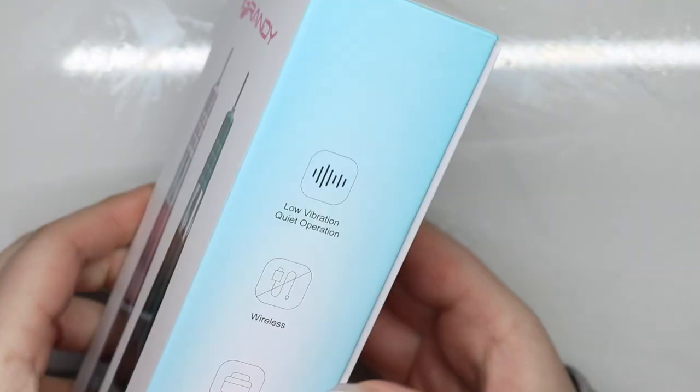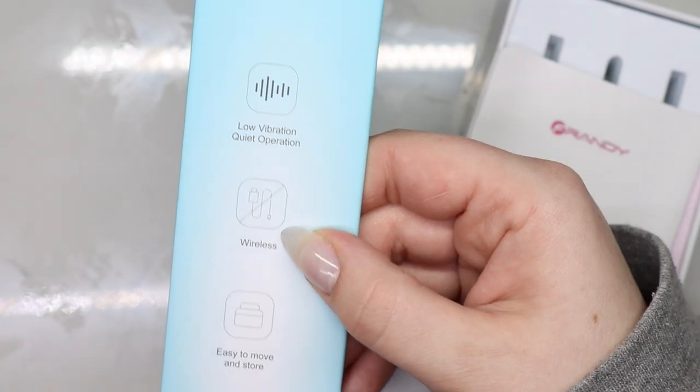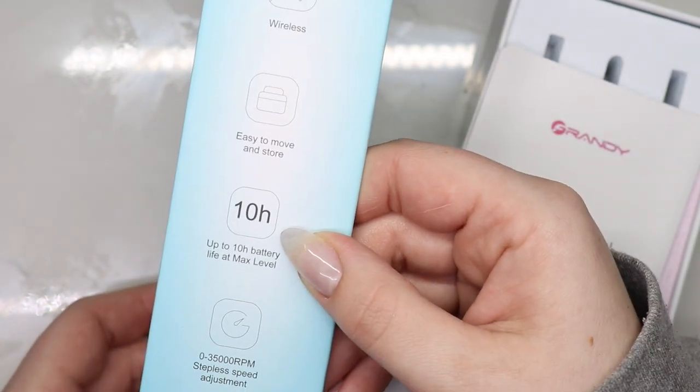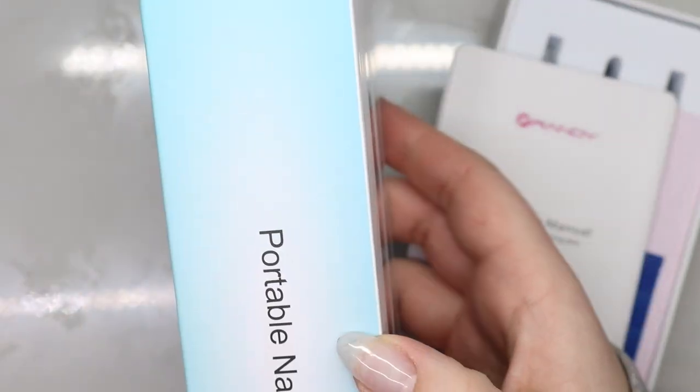This one is a portable one. On the side it claims low vibrations, wireless, easy to move, up to 10 hours battery life, and up to 35,000 RPMs.